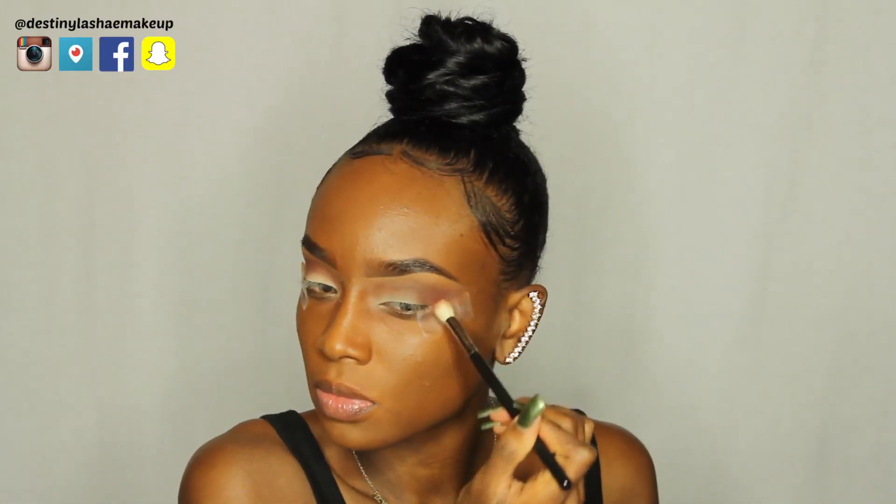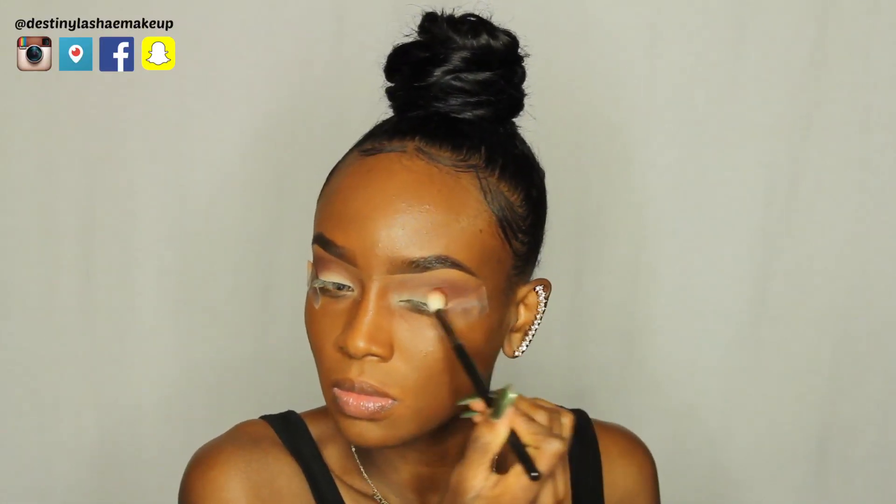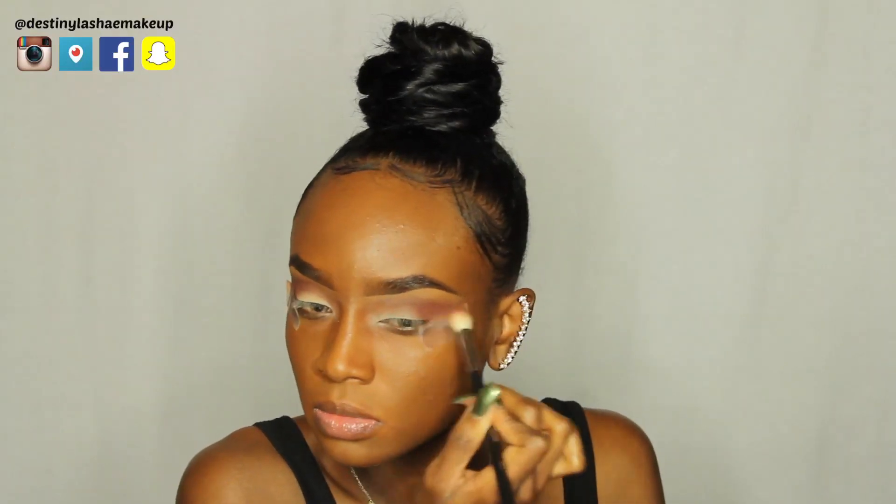Now I'm using Bitten by Makeup Geek — this is going to add a little bit more warmth to the look. I'm using that same fluffy brush and putting that in the outer V as well, blending the colors together, not going too far up, just keeping it in that same area.